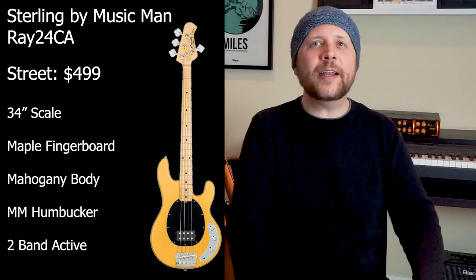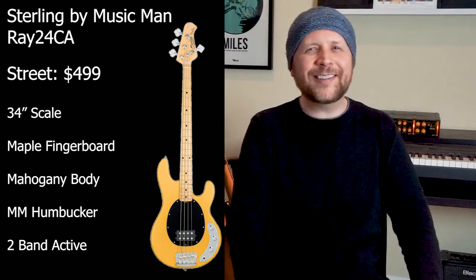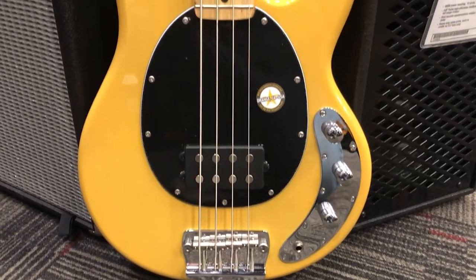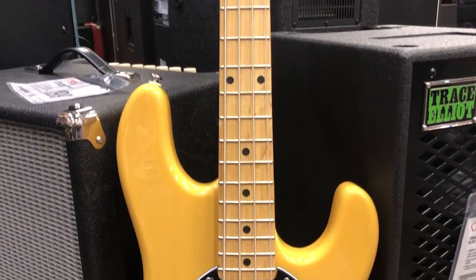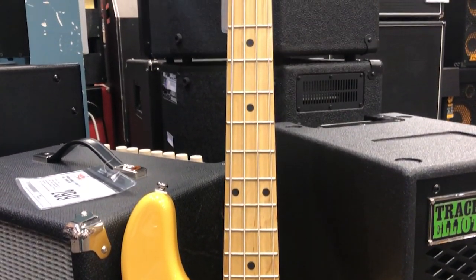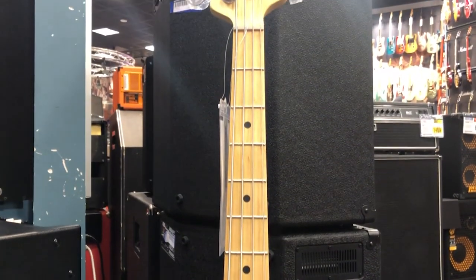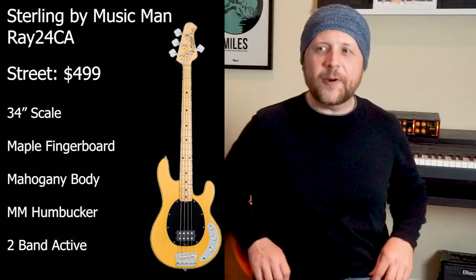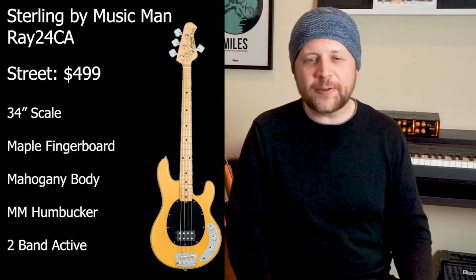Let's take a look at some basses. At $499 we have the Sterling Stingray IV. Music Man basses have always been consistently good with their construction quality and setup, and I'm happy to see this extending to the Sterling line. You've got a maple neck and fingerboard with the SLO special shape, which is a narrower one-and-a-half inch nut attached with six bolts. The body's made of mahogany with a beautiful butterscotch finish. The pickup is a ceramic humbucker like the older Music Man's, and it's got a two-band active EQ. Stingrays have such a classic sound — the first mass-produced active bass. It's amazing that you can get that sound for $500 now.